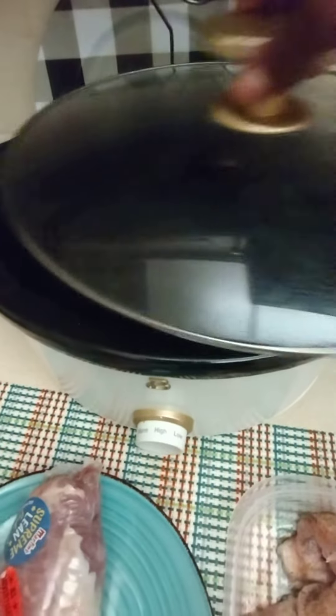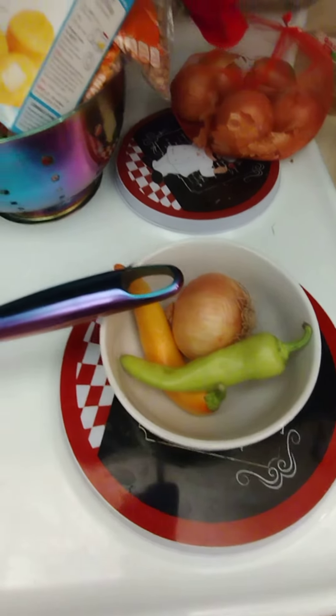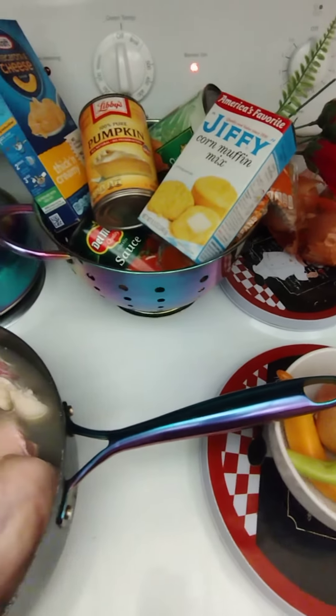I'm getting my water ready for my crock pot. That's where my onions and bell peppers and whatever else I'm going to put in there will go right in. I think I'll make some cornbread too.